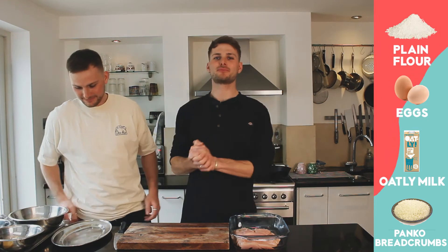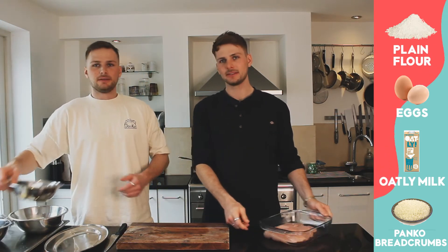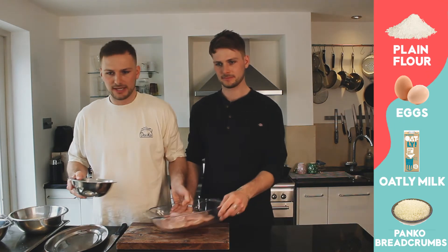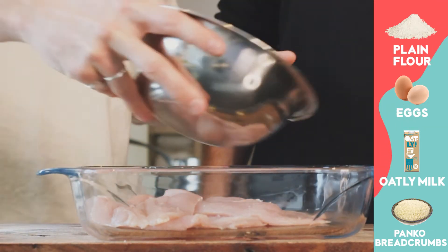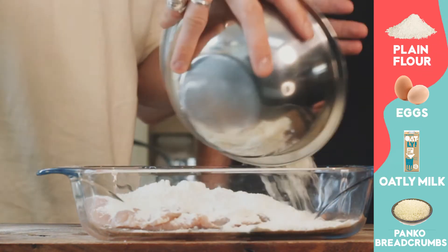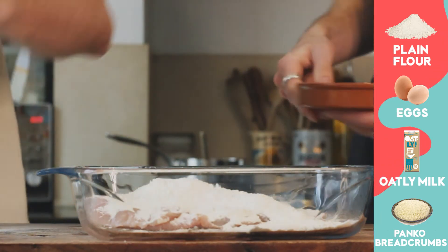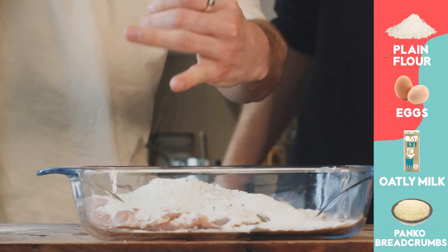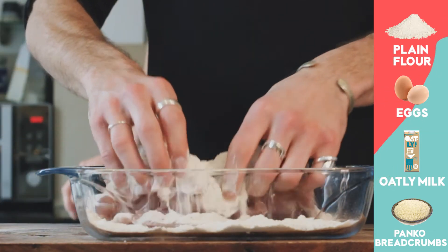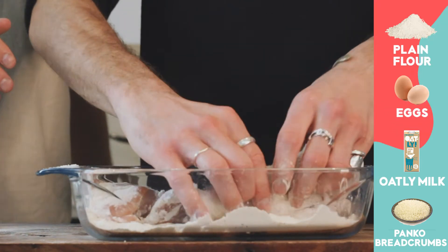Step three: we're going to start breading our chicken. Now that we have our smashed chicken, we can get on with the flouring, eggs, and all that jazz. We've got our chickens and we're going to coat them in plain flour, like this. Get some salt and pepper on there. Be generous with your salt, be generous with the pepper, and then just use your hands to really coat the chicken in the flour without tearing it, because it's going to be quite thin.